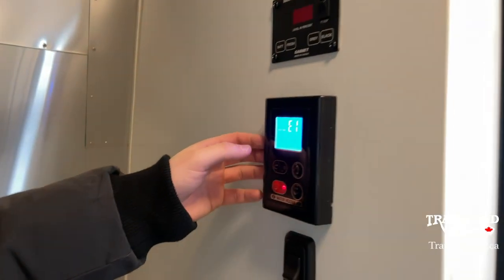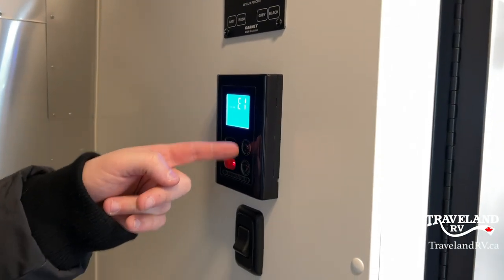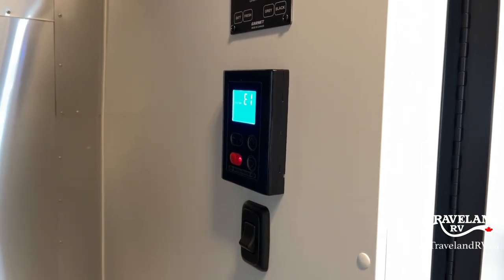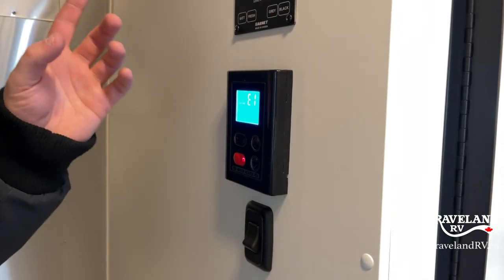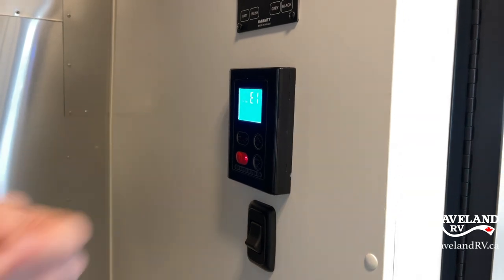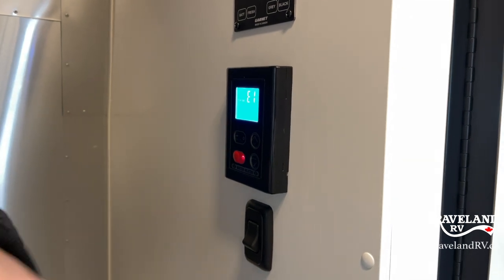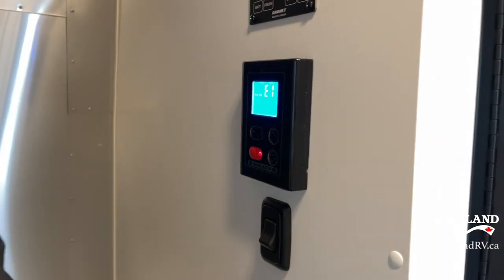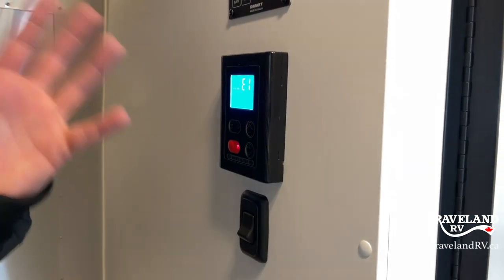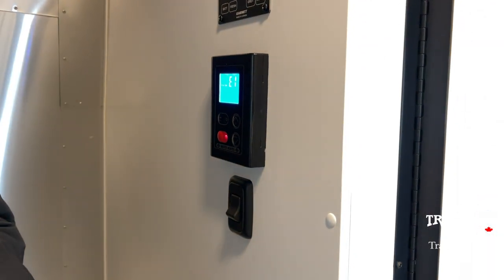I got an error code because I forgot to turn on the propane before hitting the water heater button. That's easy to reset — turn on your propane, go outside, flip that on/off button on the outside of your tank. That resets everything in here and it'll go back to working normal. So that's a little hint in case you forget to turn on your propane and try to source the water heater.